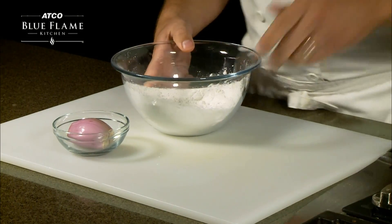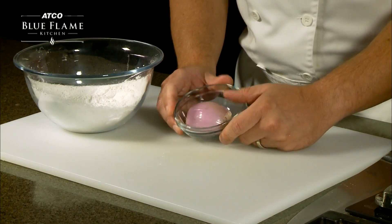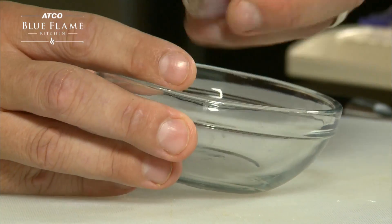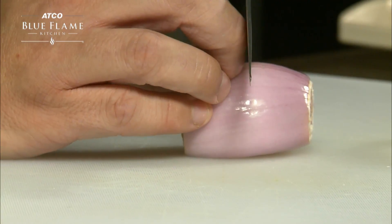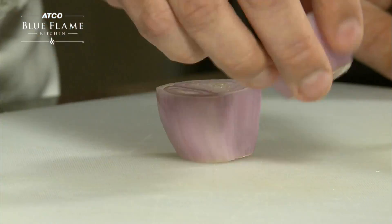Now that we've mixed that up, we've got our shallot here — pre-peeled. You can buy these in the grocery store; they're usually not peeled, but they're very easy to peel. We'll cut them right in half with your knife, down like that, so we have a nice flat surface to work with.